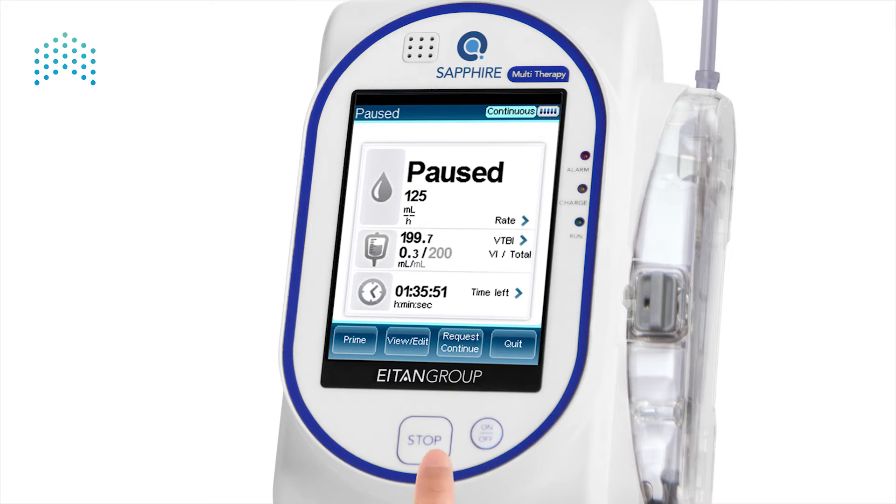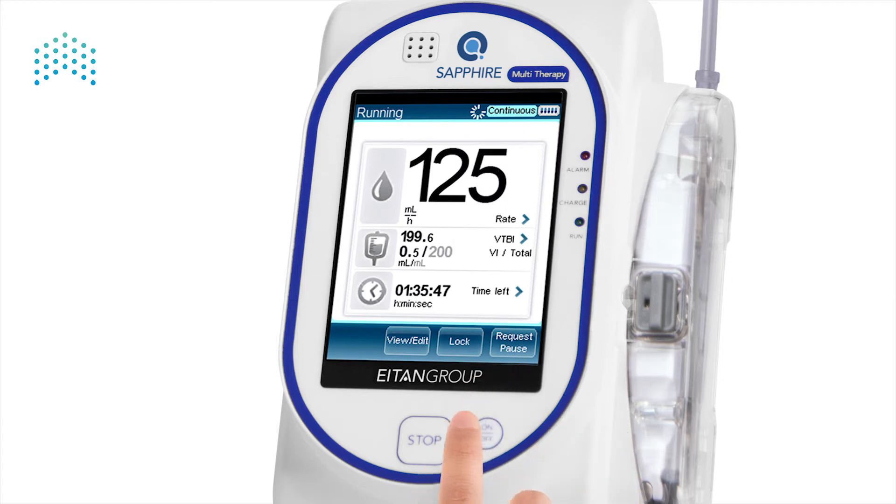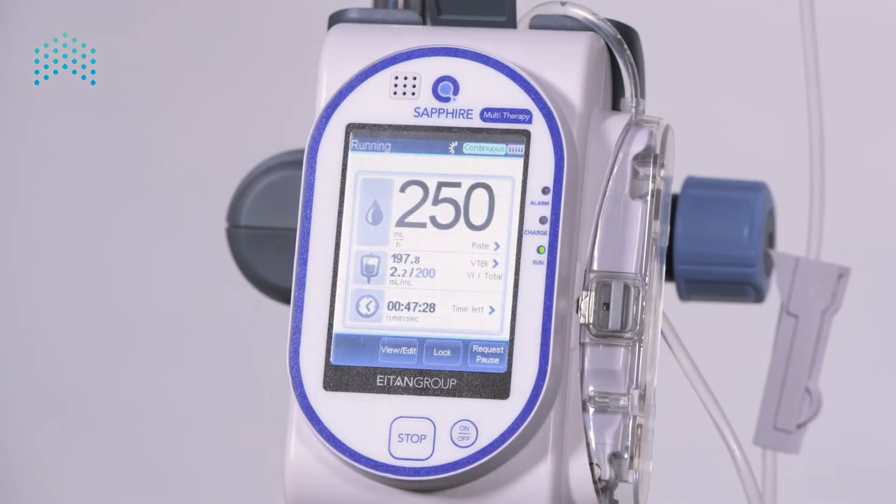Resume the infusion by pressing Request Continue and confirm the message by pressing OK. The infusion is running again.